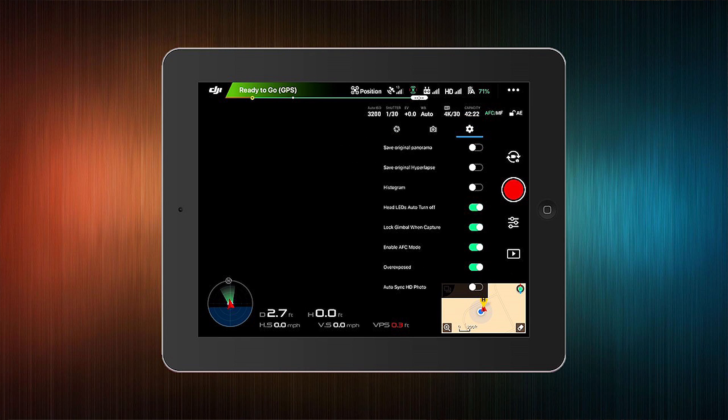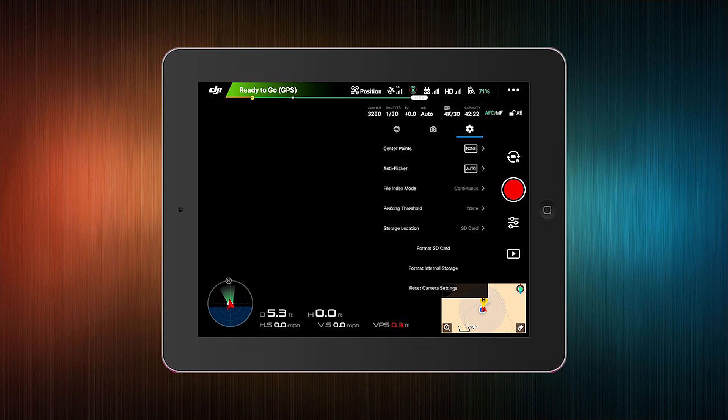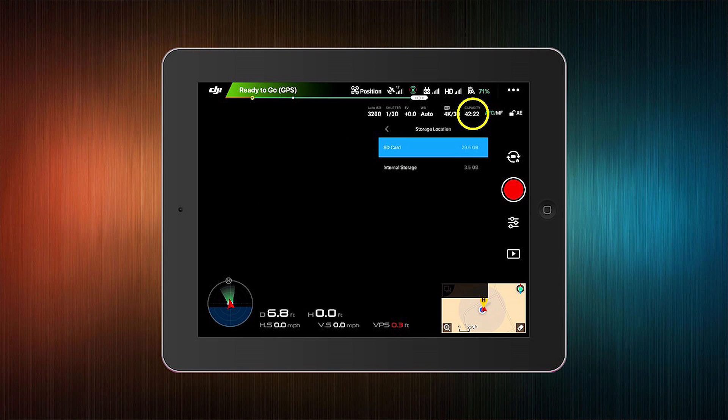Looking closely at that menu, there's no way to change the internal/external settings directly — that's why it's a little bit buried. You actually have to put your finger on any one of those settings and scroll up. When you scroll up, at the very bottom is the storage location. To the right there's a little arrow. If you tap that arrow, it brings up your choices: you can either use the SD card (the external microSD) or the internal memory. The available capacity shown there reflects the actual space remaining on whichever card is selected — that's really nice to see.